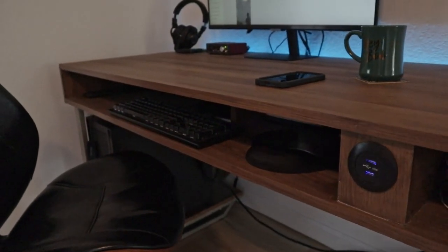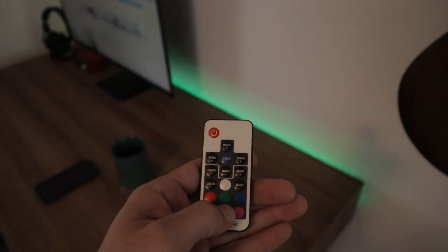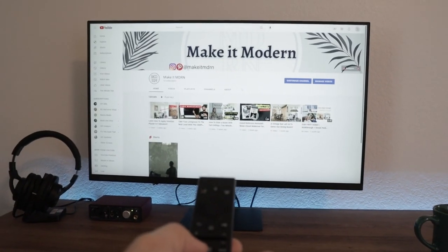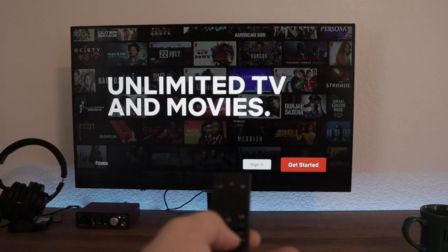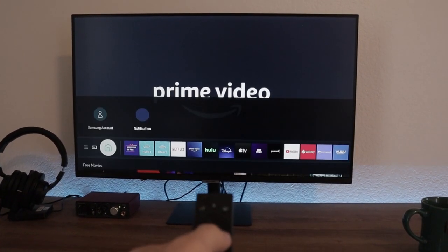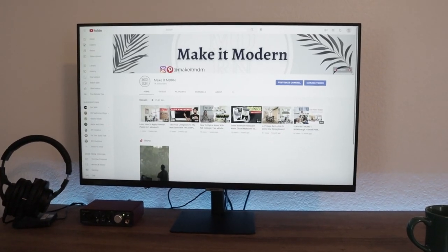Further completing the office side of the build, we went with a beautiful 60-inch two-tier desk — it even has LEDs, because you know us, we can't resist a party. For the monitor we went with Samsung's 32-inch Smart Monitor, which is pretty nifty because it has Netflix, Hulu, and Amazon Prime all built in, so guests can simply log in and watch all of their favorite content.